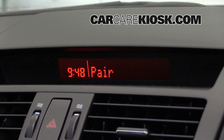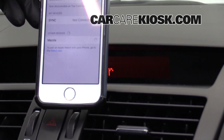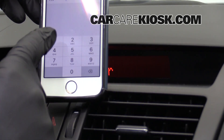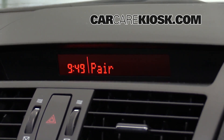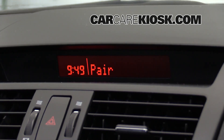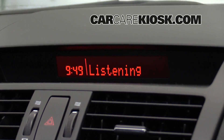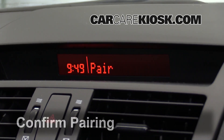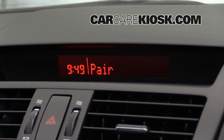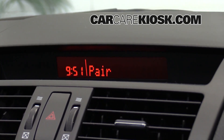Start the pairing procedure on the device. See the device manual for instructions. Please say the name of the device after the beep: Car Care Kiosk. Adding: Car Care Kiosk. Is this correct? Yes. Pairing complete.